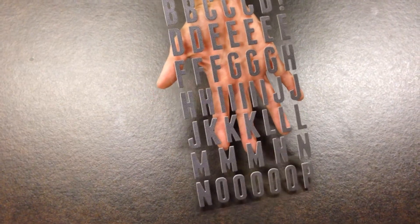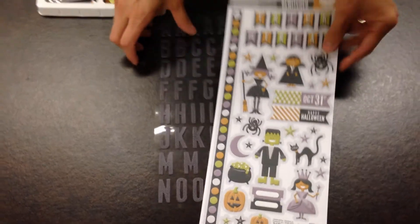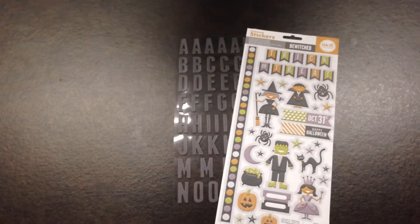These are all our alphabet stickers, and then we do have more embossed stickers. You can check out our website to see all of the collections.